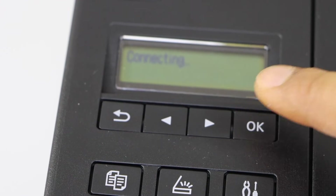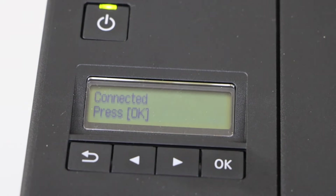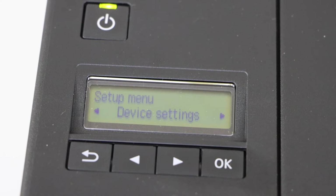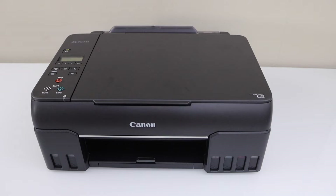Click on Yes. The printer is connected with the Wi-Fi network. Press OK. Click on the setting and you will see the main screen. The printer is available on the wireless network.